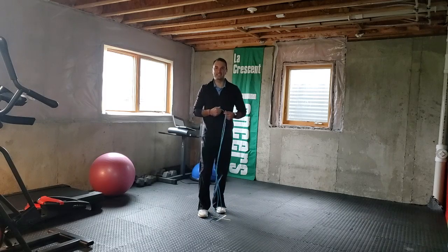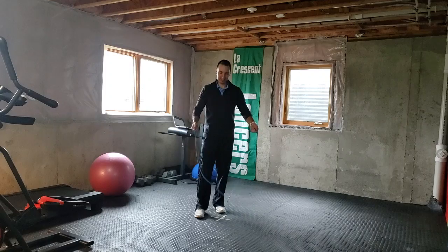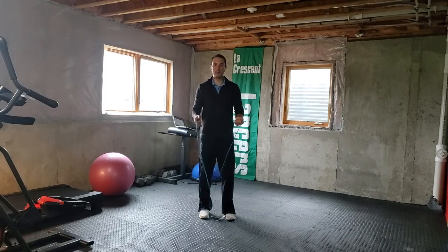Hi everybody, welcome back to another Beat the Teach challenge with Mr. Miller. Today's Beat the Teach challenge is the backward twirl — the backward jump with the jump rope.